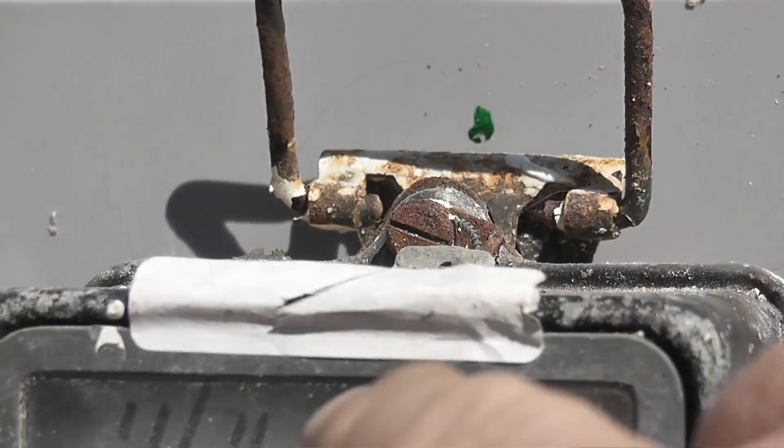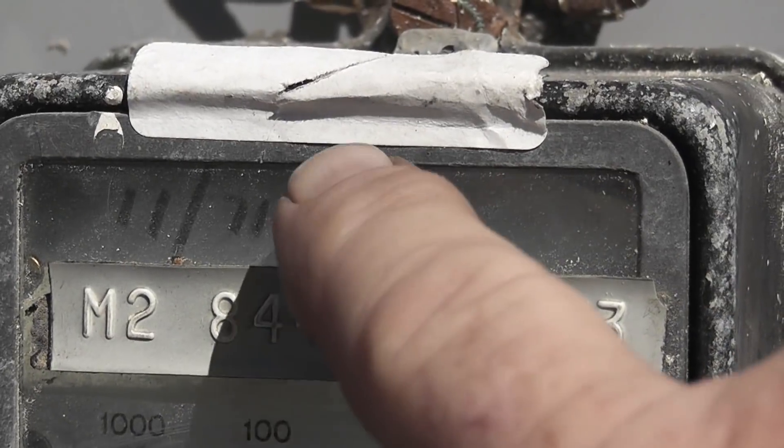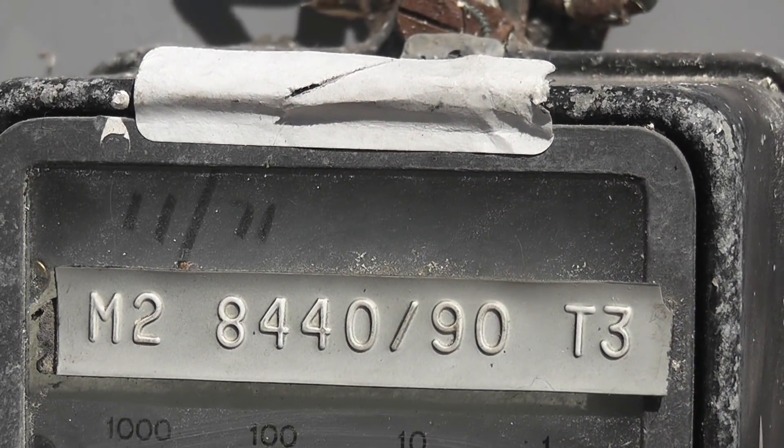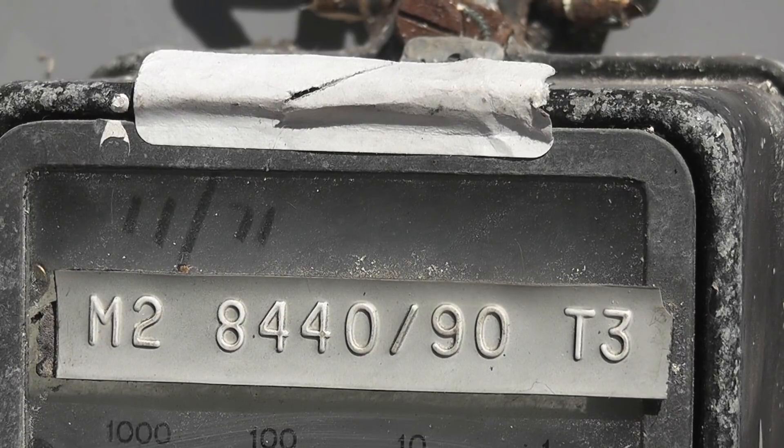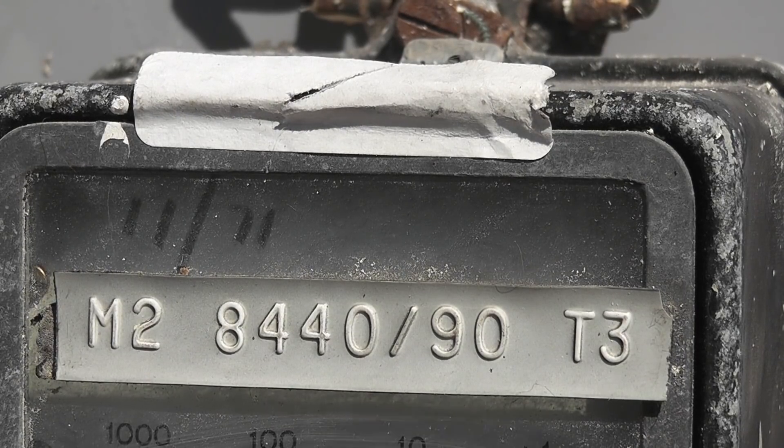On the power board, this meter was calibrated in 1971. That was a recalibration. So it's been in service for about 47 years, more or less.